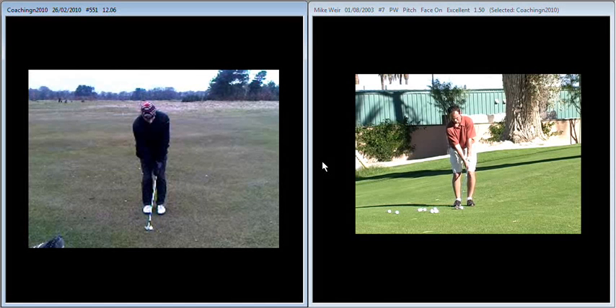Hi Johnny, thanks for playing the other day. I hope you've warmed up a little bit since we ventured out onto Fairhaven. Just to go over what we're looking at in your swing, or in your pitch shot — yourself on the left, Mike Weir on the right.